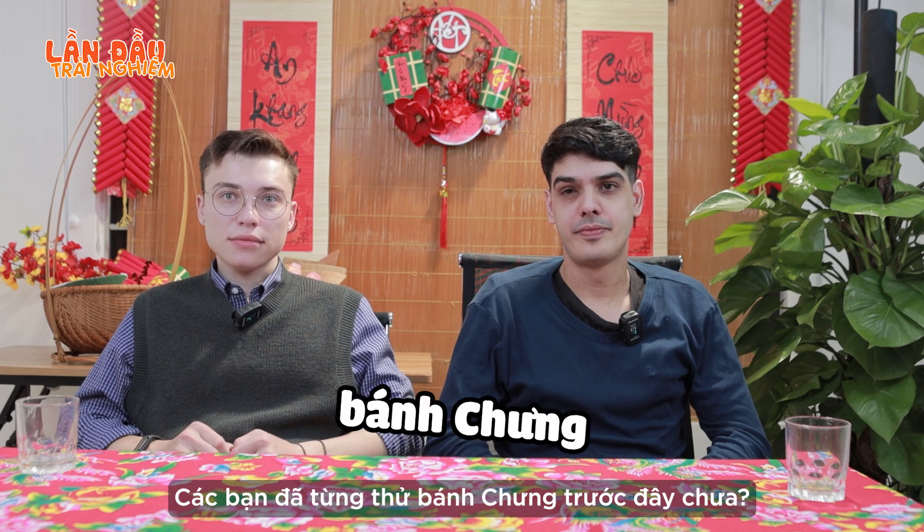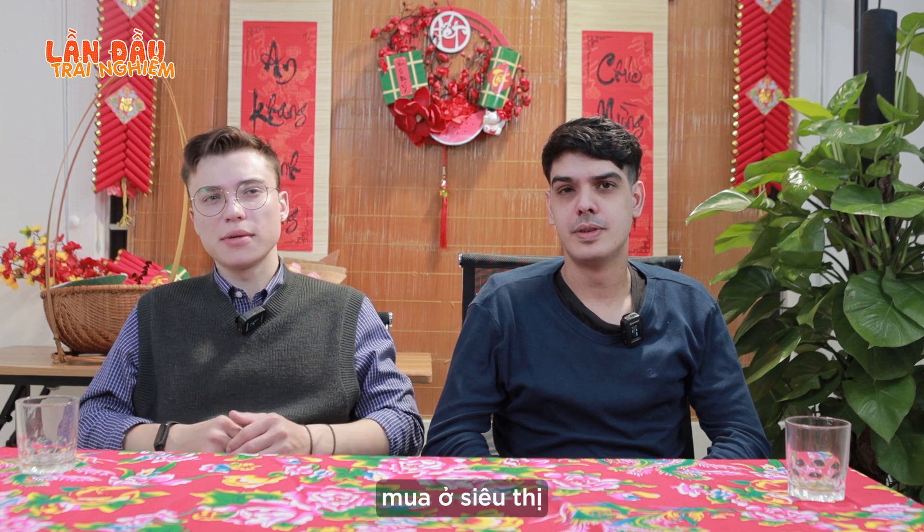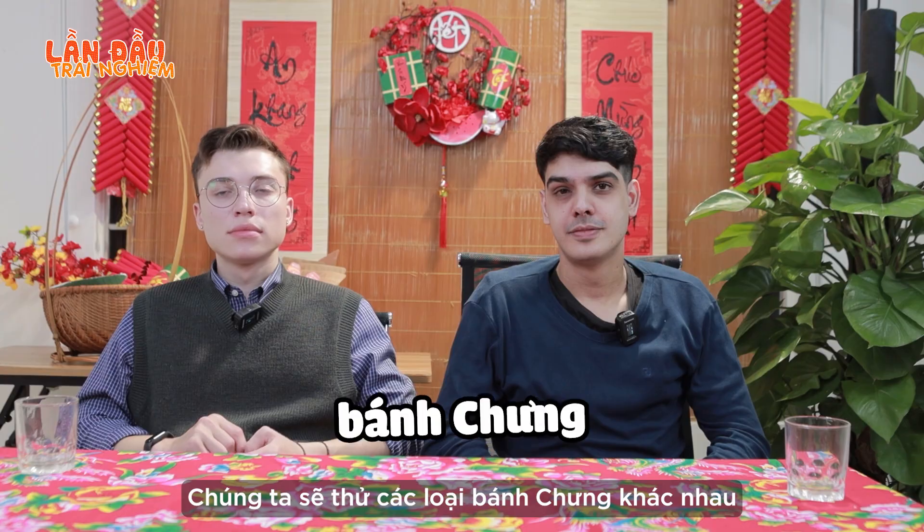Have you guys ever tried bánh chưng before? I've probably tried bánh chưng, but it was bought in a supermarket so it wasn't good. We want to try some different bánh chưng.